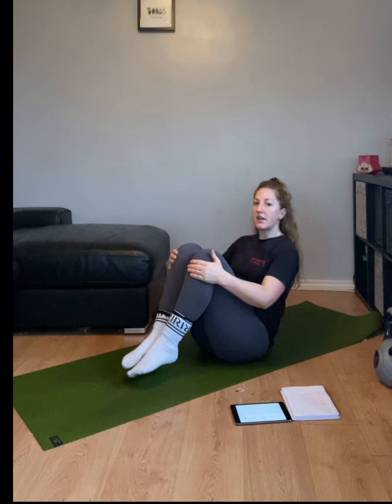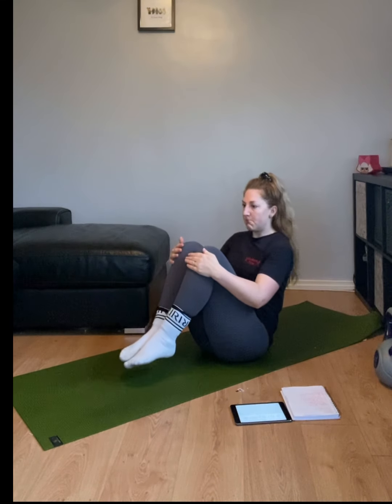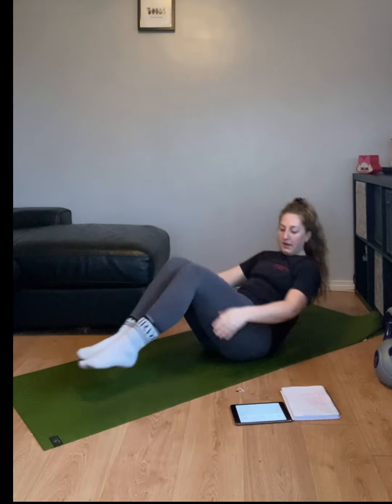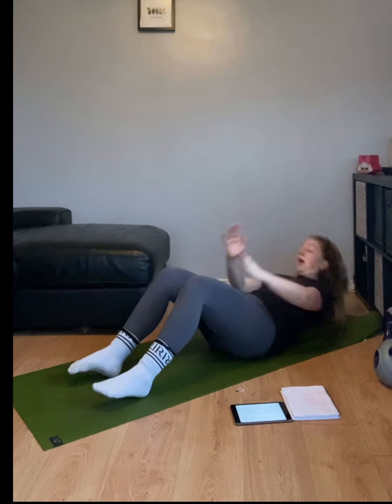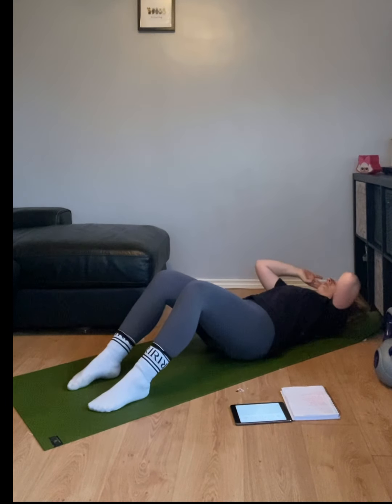10 seconds, then we're going to sit-ups with 5 seconds down. In three, two, one, and down. Five, one, two, three, four, five.